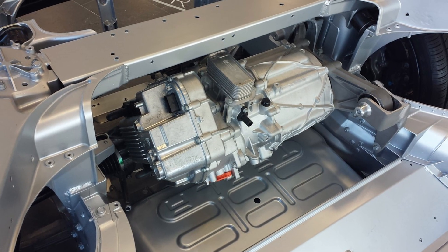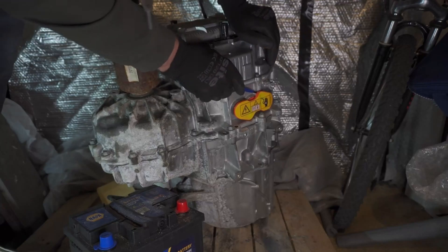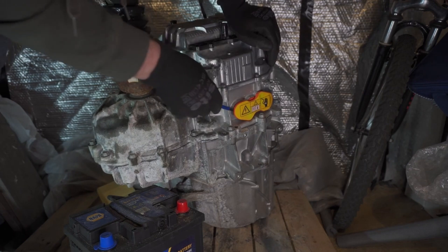This is a Tesla Model S front drive motor, and this is me trying to make it usable for the DIY electric car build — which might not be the best idea.